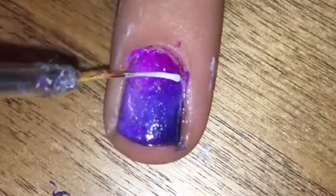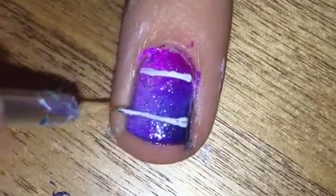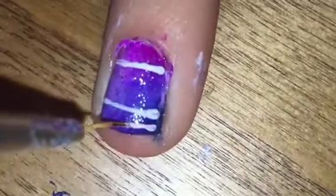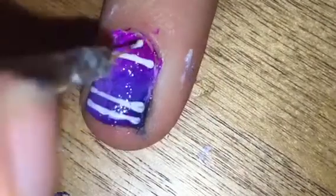Next, using a thin nail art scraper dipped in a white polish, I just added a bunch of lines and dots to create the Aztec-looking design, and the easiest way for me to show this to you is for you to watch.